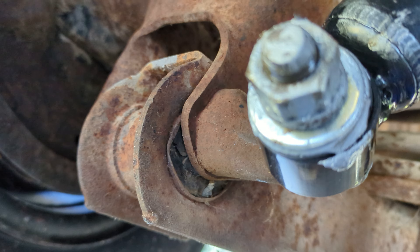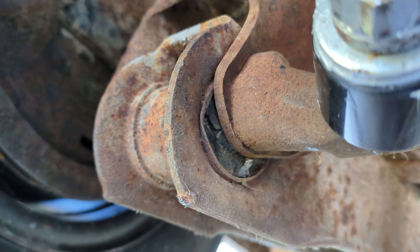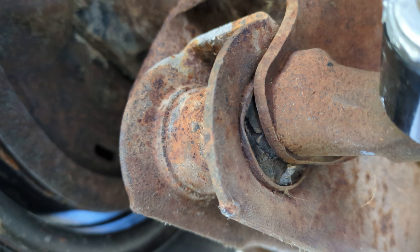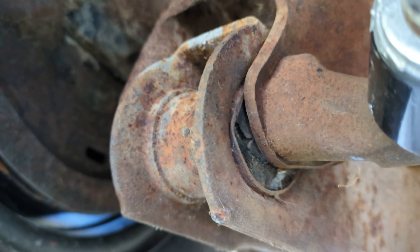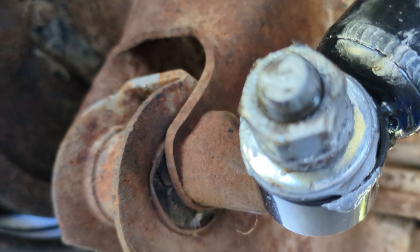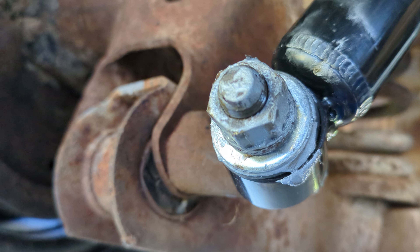As you can see, the bushing in that is absolutely toast and shot. At some point I'm gonna have to address that — it'll have to be taken out — but I don't have the bushing for it right now. I just want to get the shock on. Those two bushings are going to have to be replaced.